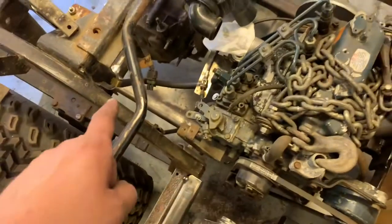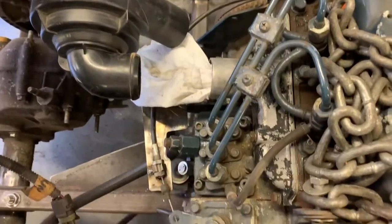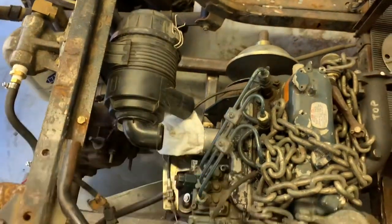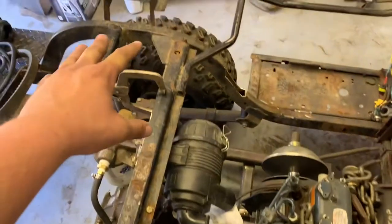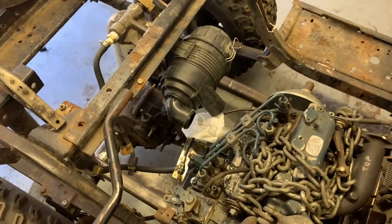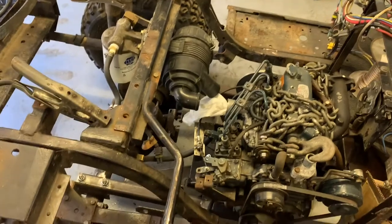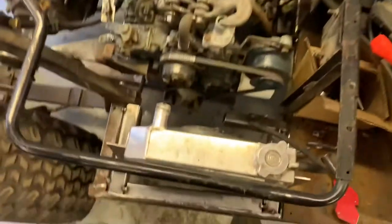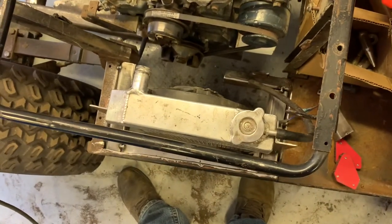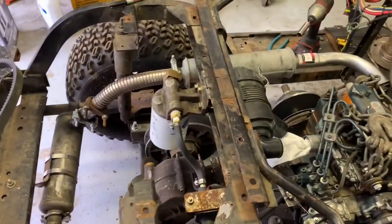Got the fuel filter plumbed to the lift pump and ran a dummy line to the injection pump to see how that's going to go. I need to get a new sealing washer for the inlet fitting. I swapped on this side-draft style intake manifold — I need to get a gasket for it — and as you can see I mounted the air cleaner with a nice straight shot. I thought about running it up higher to avoid drawing water into it, but this is what I settled on. I need to get a new filter for that but yeah, we're chugging right along.